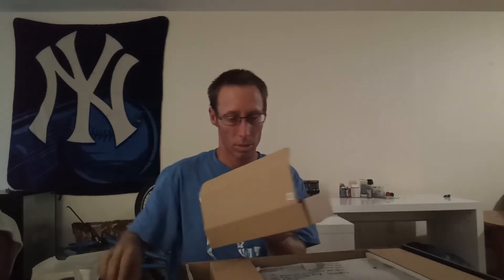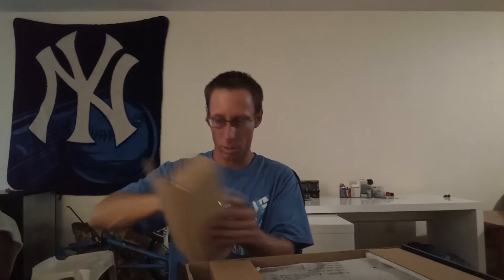Oh, that is dope. It comes with a remote — that's sick, that is so awesome. So you get your HDMI and a power cord. And your block, I guess — it's like the whole block for your cord, your power cord. And I'm going to open the remote.